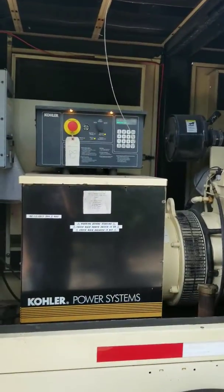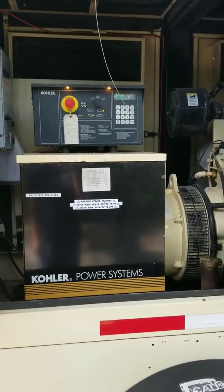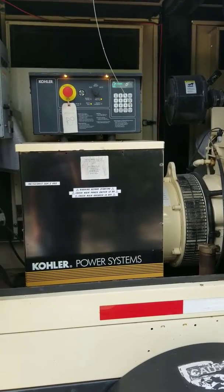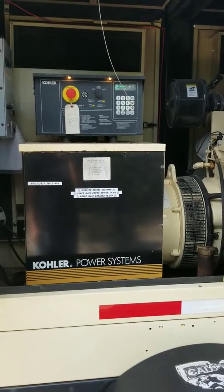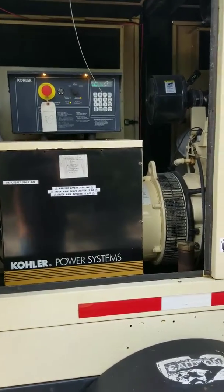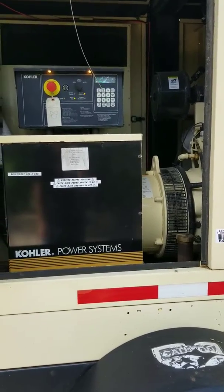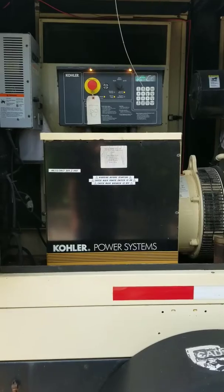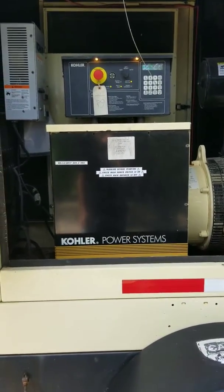Purrs like a kitten! So what we normally do is every week to two weeks, we fire it up and let it run for 10 to 15 minutes — get the oil up to temp, get the cooling up to temp — just let it run to make sure it's good to go for the next time we might need it. Thanks for watching, have a good day!